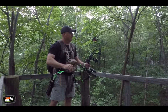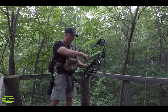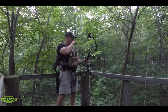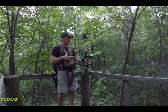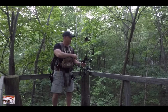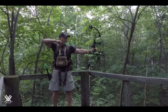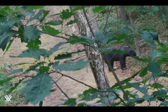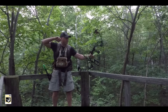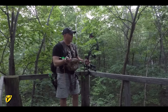Definitely a double lung, a little high for a heart, but that's a dead billy. Our next shot is a short one here, probably about 20 yards. We got a broadside black bear — let's see if I can squeak this one by. Not too bad, a little high again but double lung.